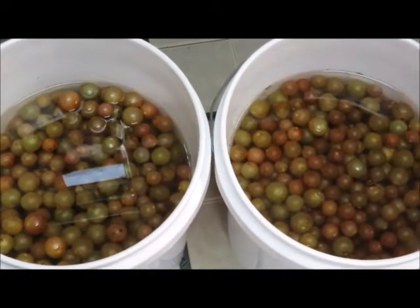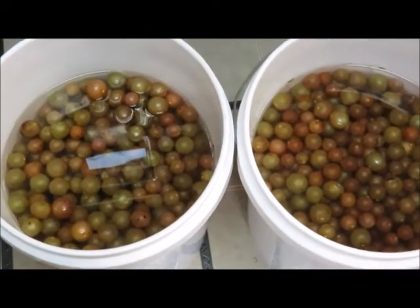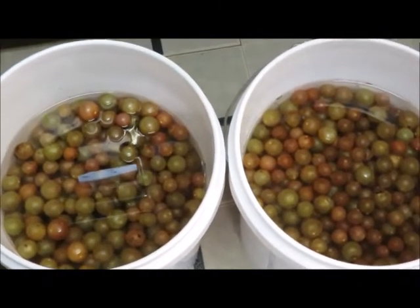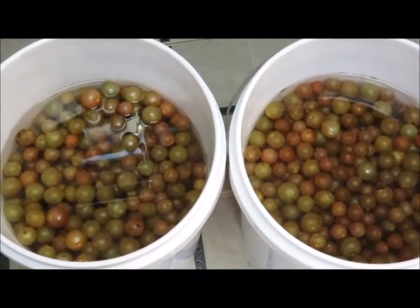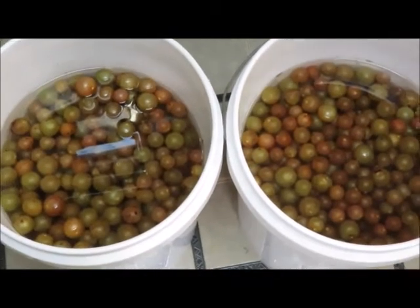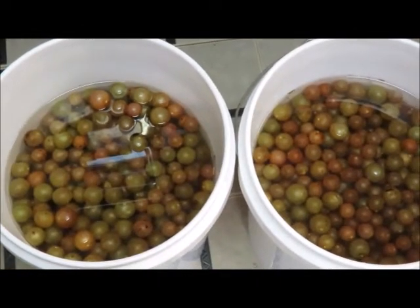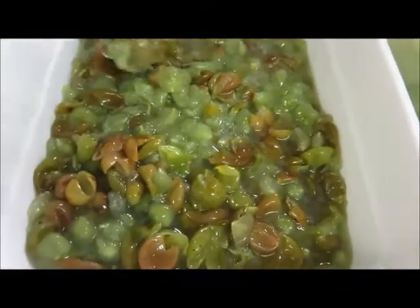Today we're going to do an experiment with our scuppernongs that we picked and see if we can make some wine with just sugar, water, and a little bit of time. We had about 10 gallons. We've taken some out to crush in a separate container so that we can fill our jars and fermentation containers. We've got about five cups of sugar in a gallon of water to make a sweet wine, and we've taken out enough scuppernongs to fill our containers about halfway, depending on what size containers you want to use.